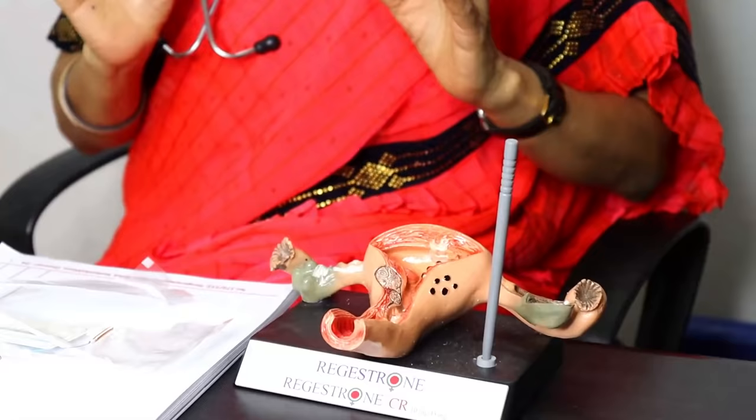There are methods — there are condoms, other methods, natural methods. Compared to all these things, if you have a success rate, it's less than the copper T. Plus, you can use it for a year, 3 years, 5 years, 10 years, so you can get a lot of benefit.